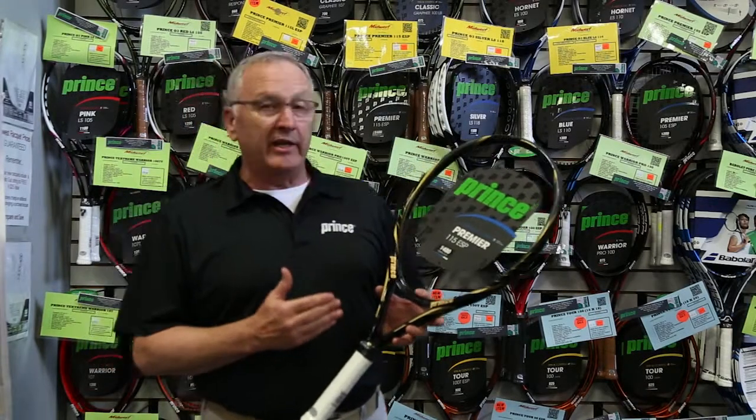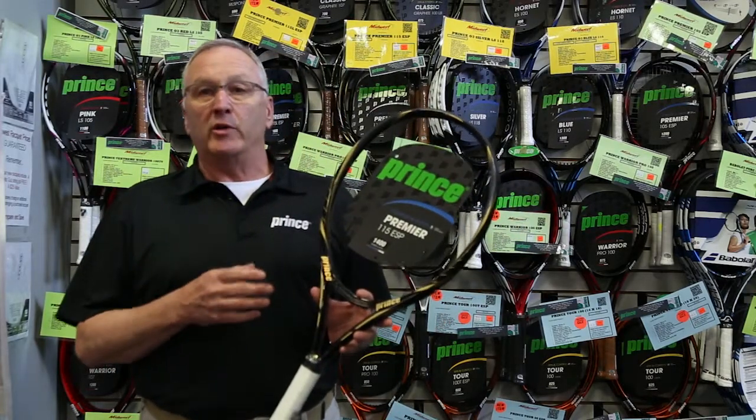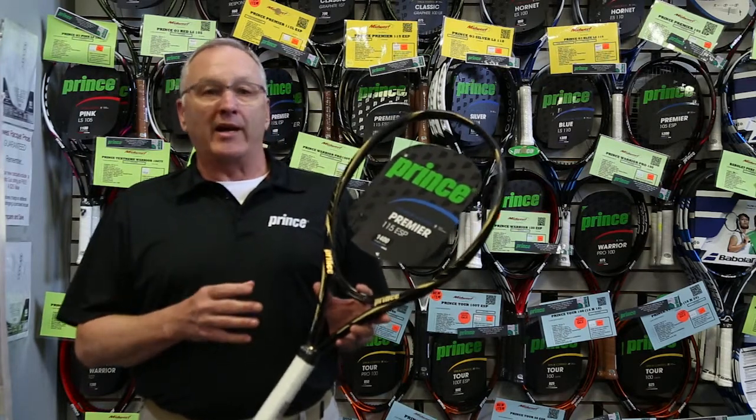Today we're looking at the Prince Premier 115 ESP. This is an oversized racket with a 1,400 power level in the Prince system. And remember, in the Prince system, the higher the number, the more power the racket has.